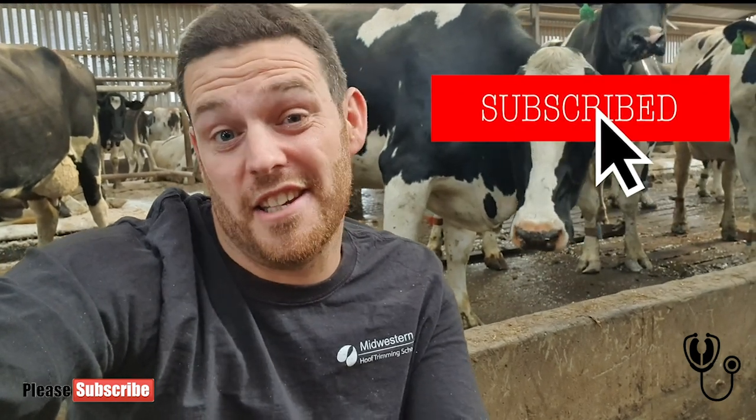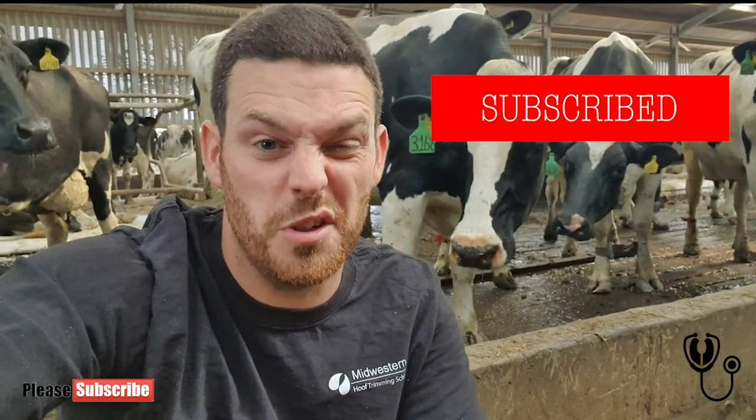Hello and welcome to another video guys. Thanks for watching again. Smash the subscribe button if you like these videos and give this one a like if you like it — but don't do it till the end so you know you actually do like it.